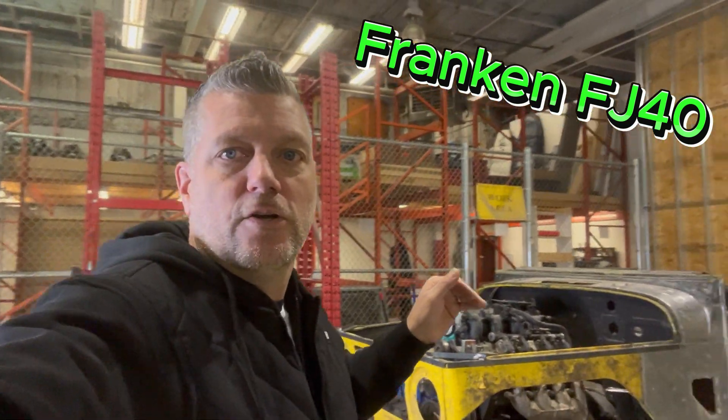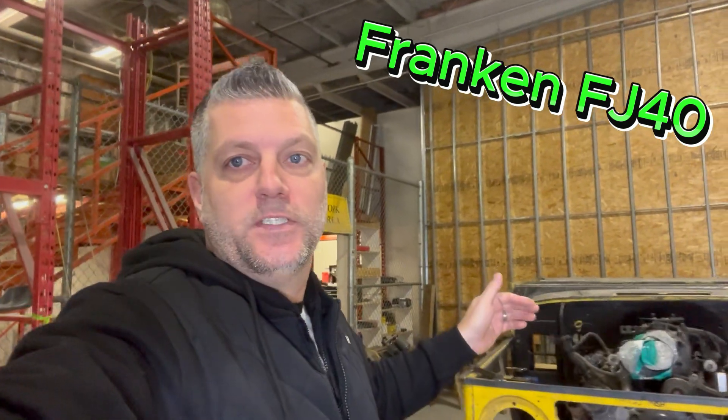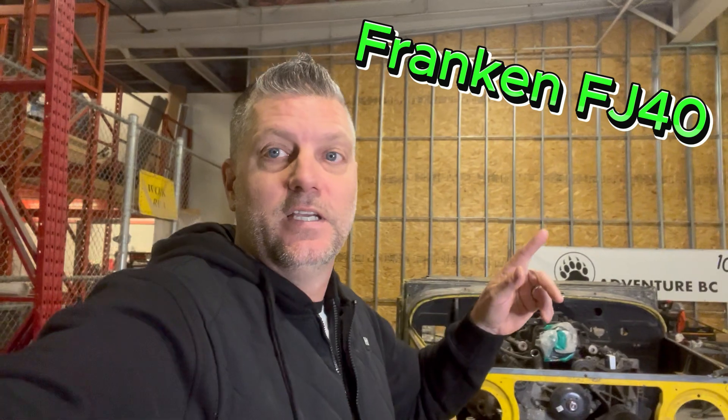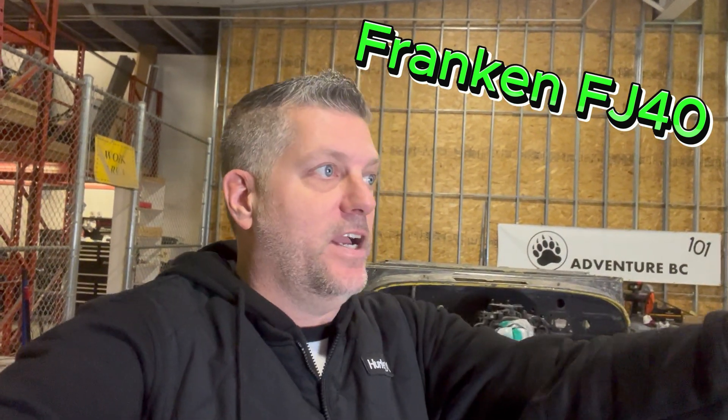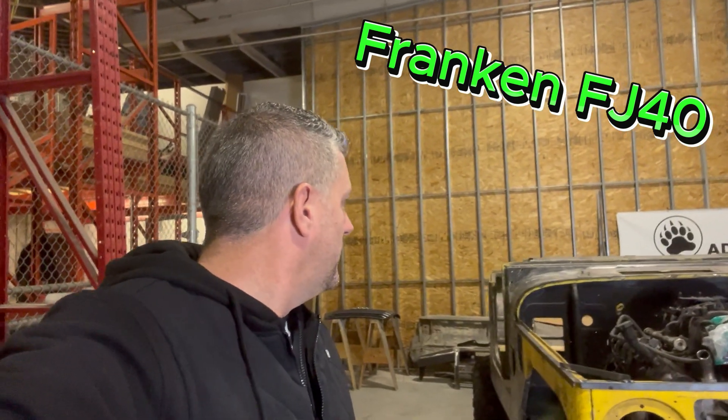The long-term plan for this rig is to drive it to Costa Rica. I plan on living in Costa Rica six months of the year. Those who have followed me for a while know I used to live in Belize. My Polaris sitting over there I had brought back from Belize — it still has my Belize plates on it.